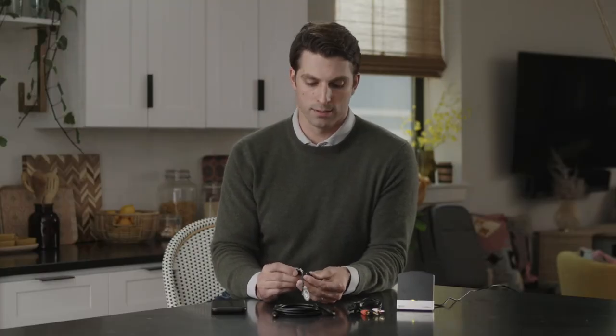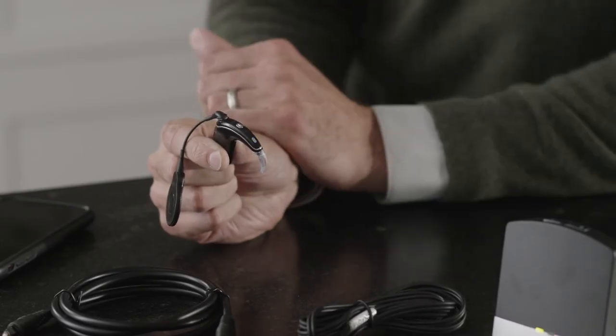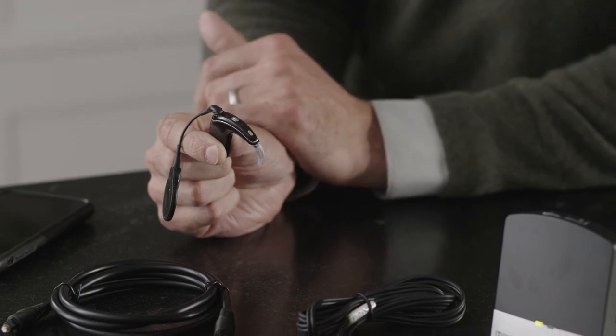The TV streamer will flash orange when it's in pairing mode. Next, turn your processor back on. A blue light on the processor will indicate that pairing has been successful.